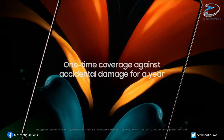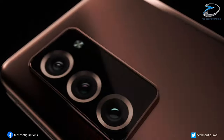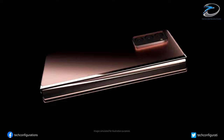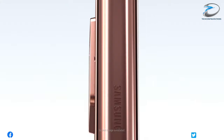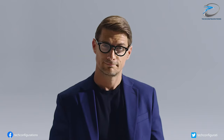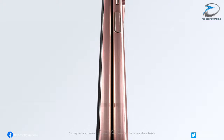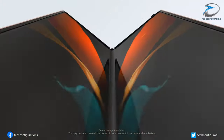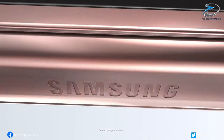Apart from that, UBI Research also claims that the Galaxy Z Fold 3 will feature a thicker ultra-thin glass technology, or UTG, to withstand pressure from the S Pen. For comparison, the UTG on the Galaxy Z Fold 2 is 30 micrometers thick, and Samsung is reportedly planning to double the thickness while also increasing the flexibility of the screen to withstand inputs from the S Pen.